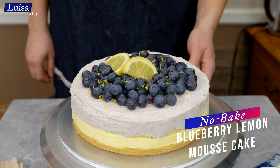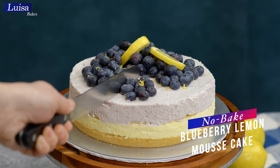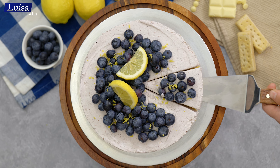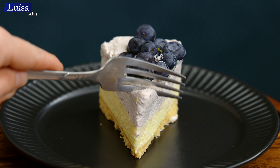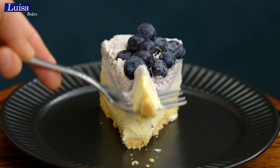Today's recipe is this easy no-bake lemon and blueberry mousse cake with a thick and crumbly shortbread crust. Let's get started.